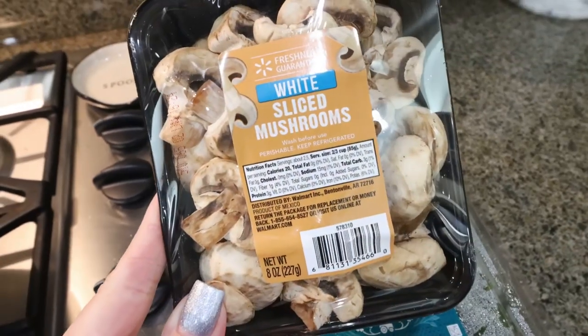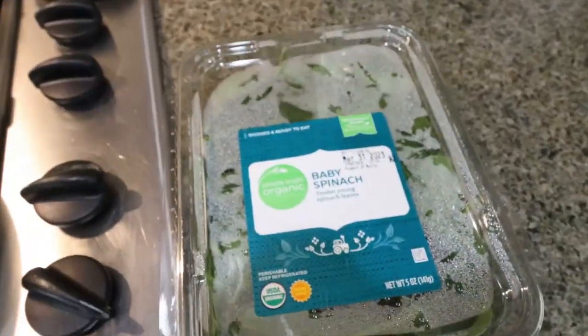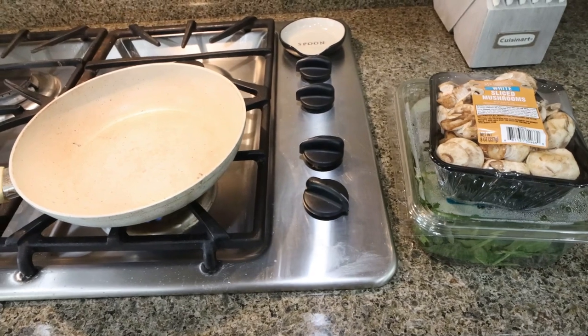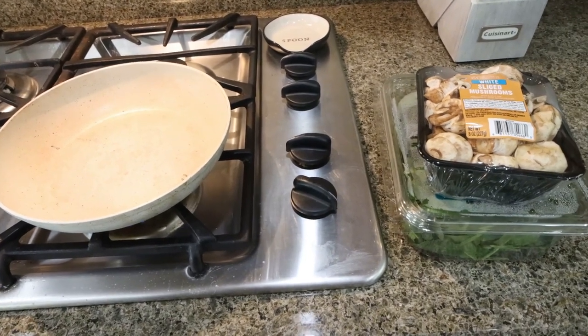The first thing I'm going to do is sauté my mushrooms and a big handful of spinach. I have a pan heating up on the stove, and while those are sautéing and cooking down, we'll put together the mixture for the egg bites.